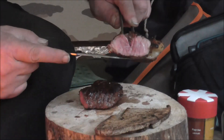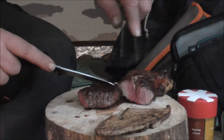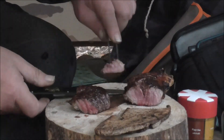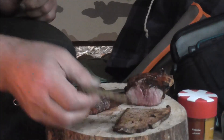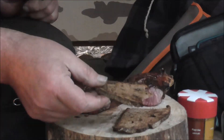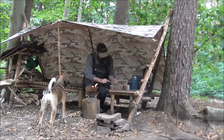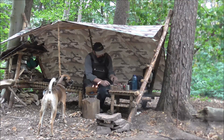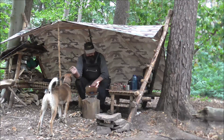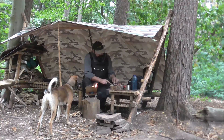Das Fleisch ist noch medium, schmeckt sehr, sehr lecker. Ein bisschen Toastbrot dazu – das reicht.